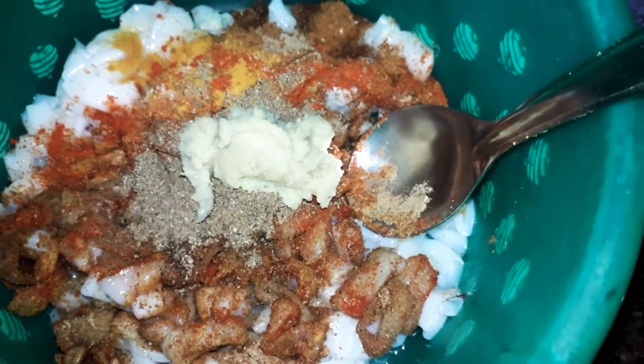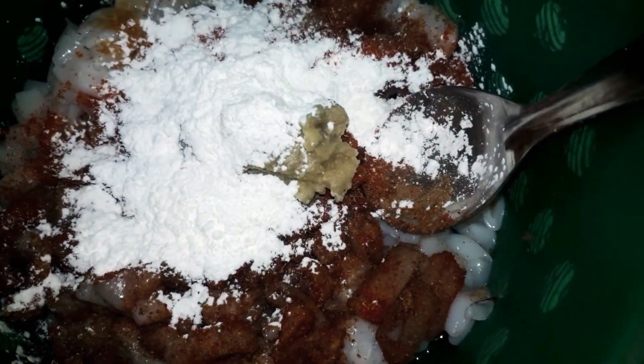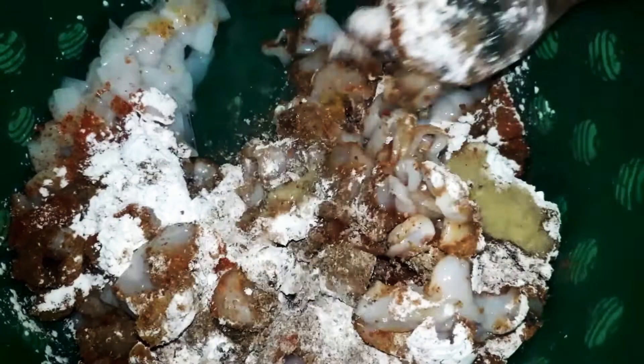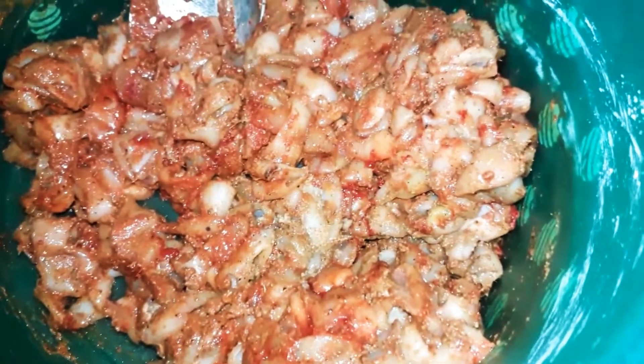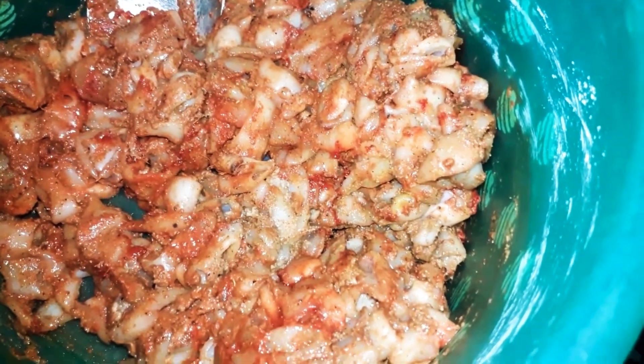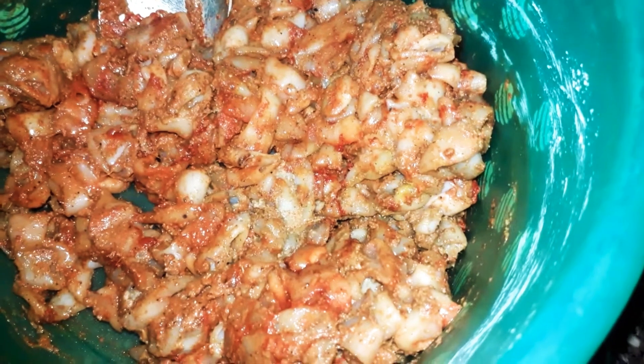This is corn flour. Add 1 finger to the corn flour and mix it well. Add some food color and some lemon.